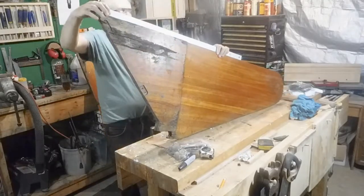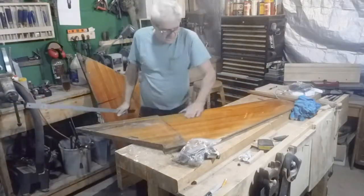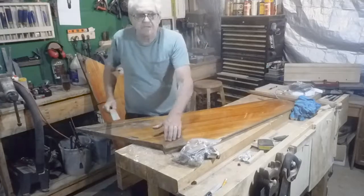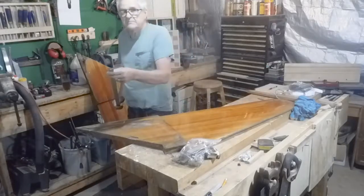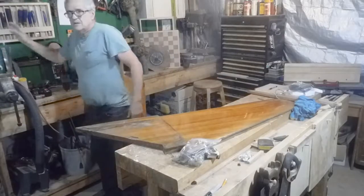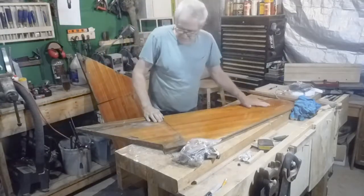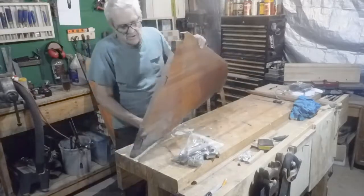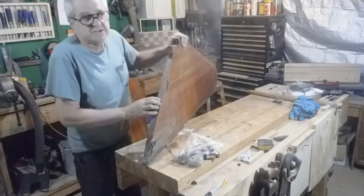Straight enough — yeah, this side is straight. So I'll work off of this side, set up the table saw, rip the piece off there and at this side, and then I'll take my piece of red oak and make some strips and see what it comes out looking like. At least that's the plan.